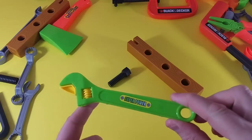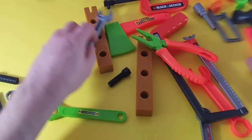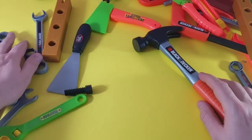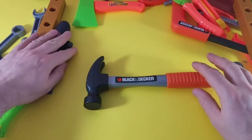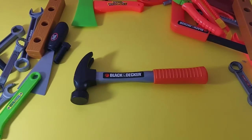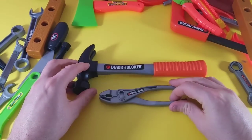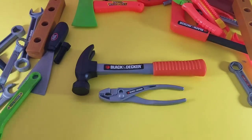Good job guys, you've got great memory! You've got to pay attention because we're mixing them up. Let's pick out three more — we're going to make it challenging. We're going to do the hammer — the big big hammer — and we're going to get the pliers. These are a different type: hammer pliers. And oh yes, the drill!